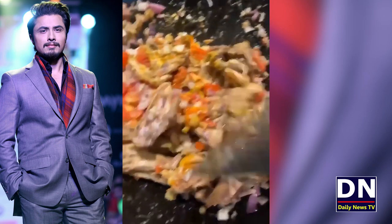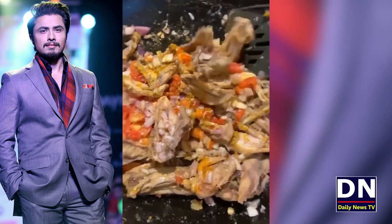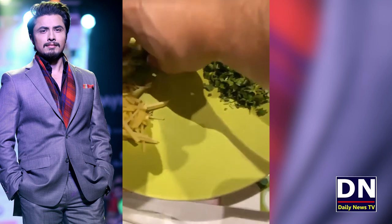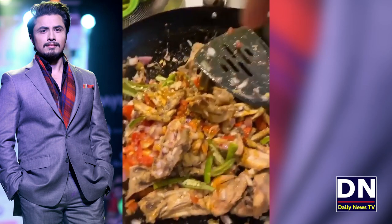Now we will add tomatoes, pepper, salt, and milk. We will add the milk in it.